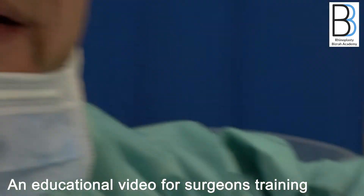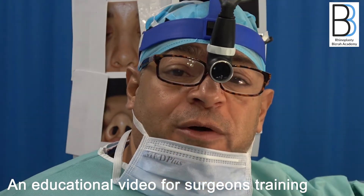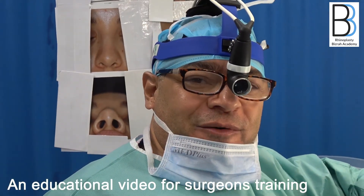I just wanted to show this very important point about the false hump. Thank you very much for watching.